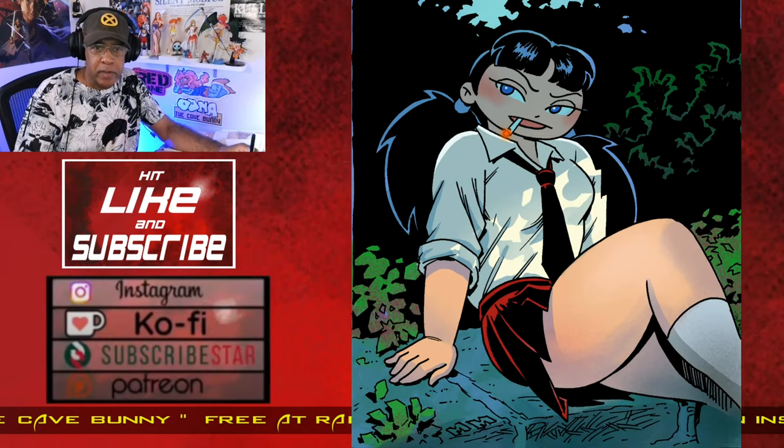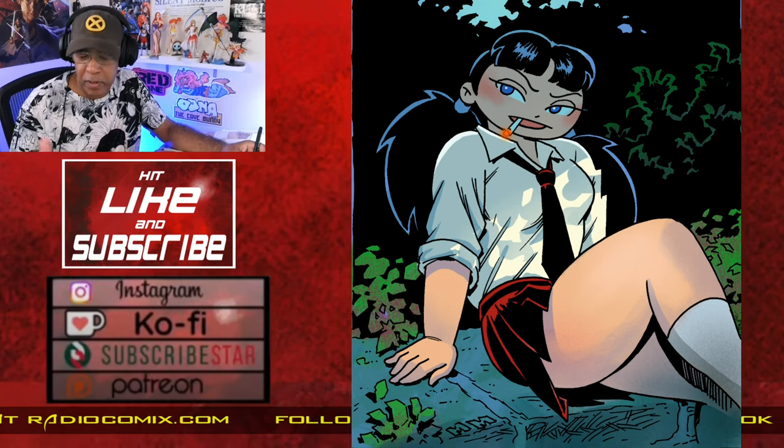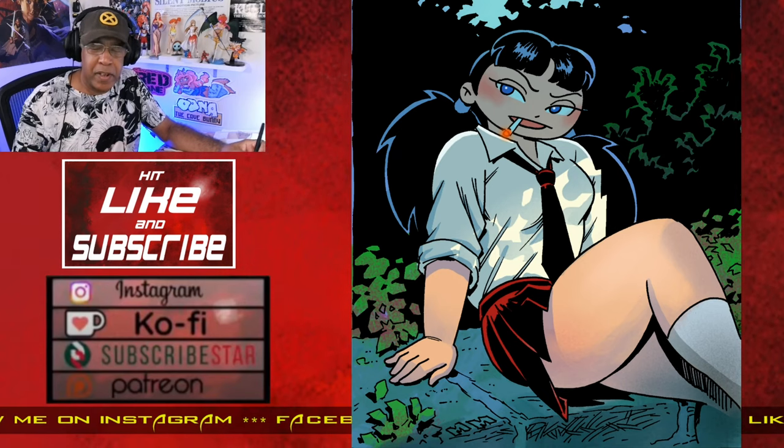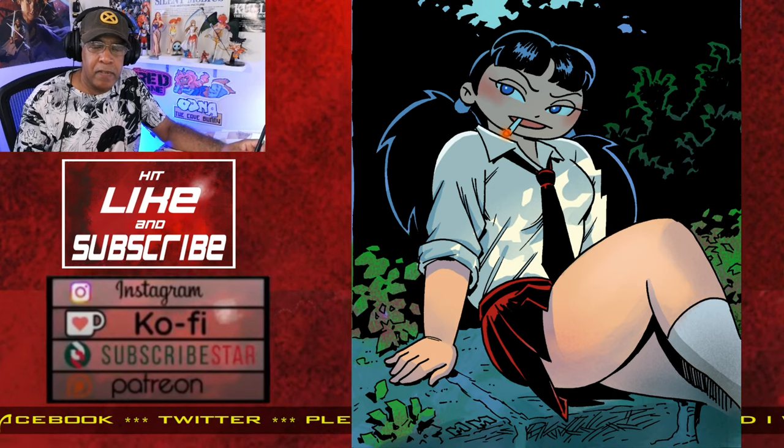When I first started drawing with Sharpies, I was just having so much fun and so impressed with the kind of results I could get, that I decided I'm going to do an entire comic just with Sharpies. This is the cover of that comic.